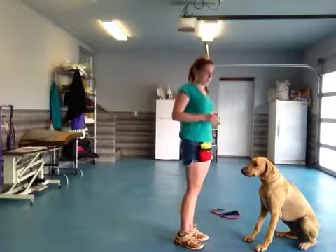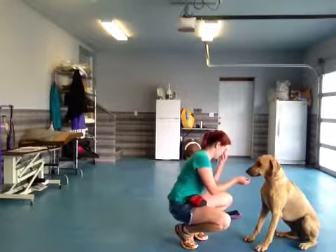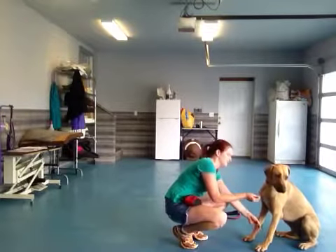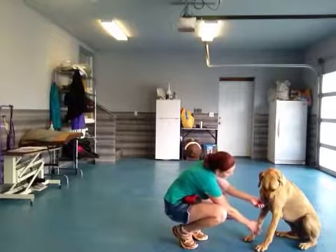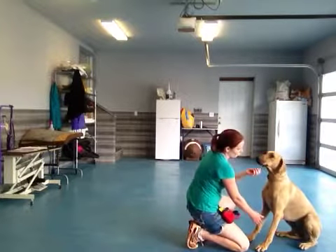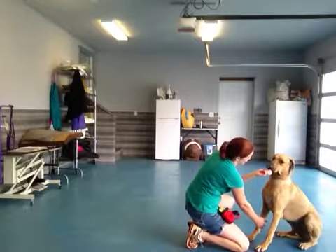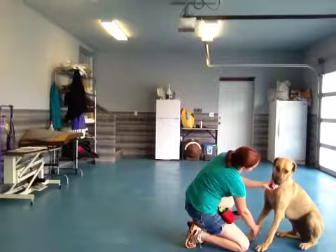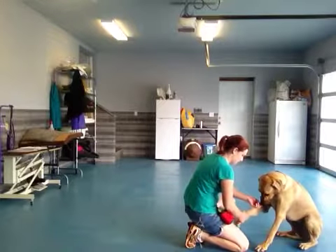I'm going to try without tapping her foot this time. Bonnie, shake. Shake. Other foot — shake. She's not even interested in the treats anymore. Shake. Shake. Come on, Bonnie — shake your foot up. Good. Shake. Good.